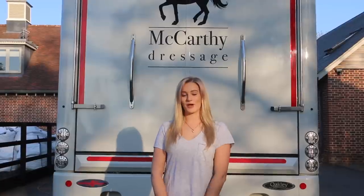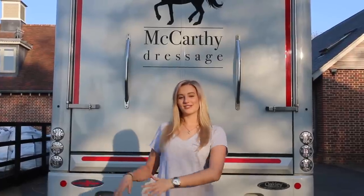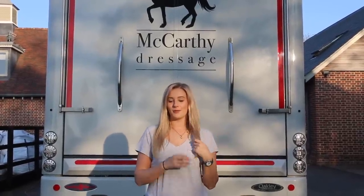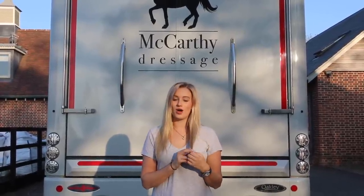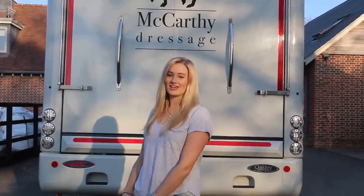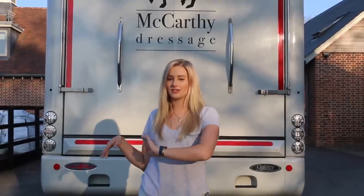Hey guys, welcome to my next video. I thought I'd do a lorry tour for you today. I know I've been promising to do it for quite a long time, but I've only just got around to it, especially as the weather's so nice. So this is my Oakley Supremacy. It's a 26-ton truck. It takes four horses. It's got a double pop-out side and a pop-out shower. Going to shows, especially away shows when I'm quite often away for a week or two at a time, wouldn't be the same without this truck and I know I'm very lucky to have it. So I'll take you guys on a tour of it. I'll take you around the outside first because there's quite a lot of bits on the outside that I want you to see as well as the exciting parts on the inside. Let's go!